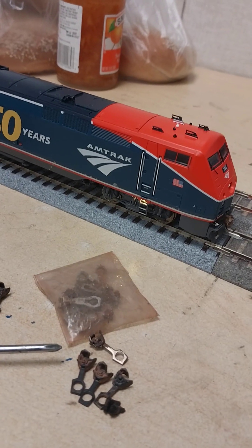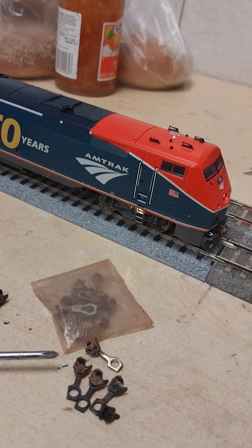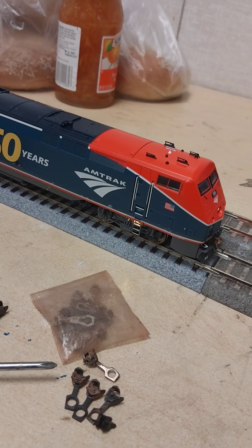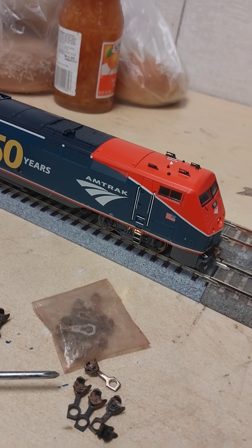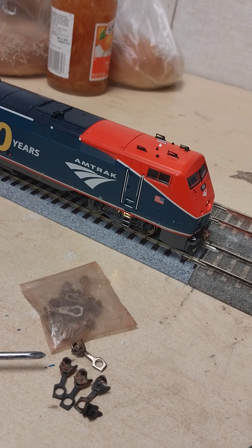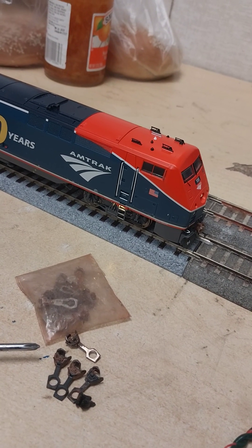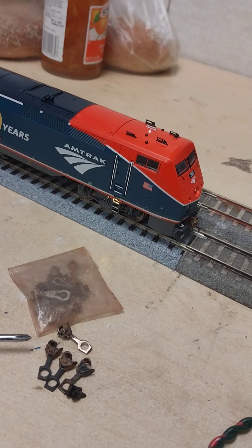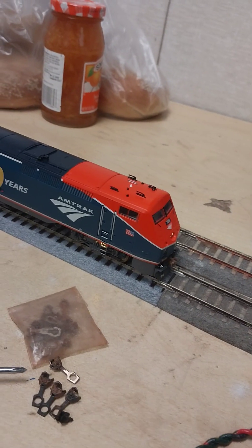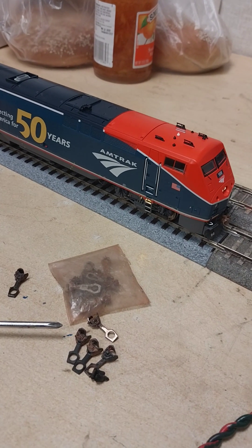The locomotive is very, very heavy. If you put this with another Genesis engine you could handle a prototypical-length Auto Train consist. I don't have the equipment with me right now to run and get the cars, but like, subscribe, share — whatever. It's a worthy engine and a good investment if you model Amtrak.